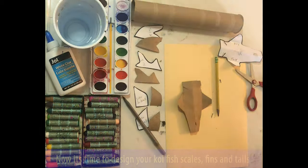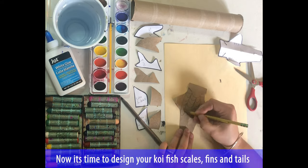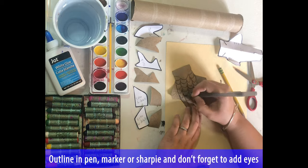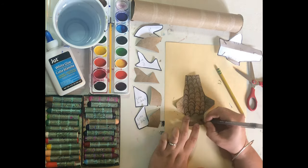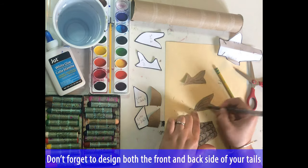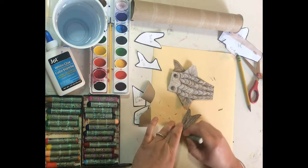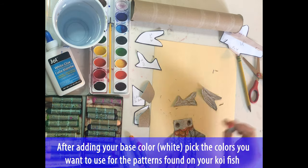Now it's time to design your fish's scales, fins, and tails. Outline in pen, marker, or sharpie, and don't forget to add the eyes. Don't forget to design both the front and back side of your tails. When you're ready you can start coloring with whatever material you have — I used oil pastel. After, you're going to add a base coat of white, then you can pick other colors that you want to use on your pattern.